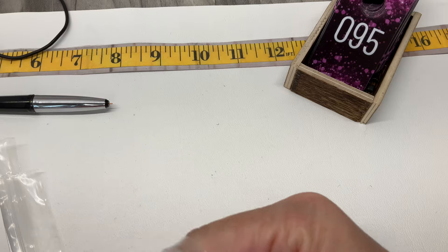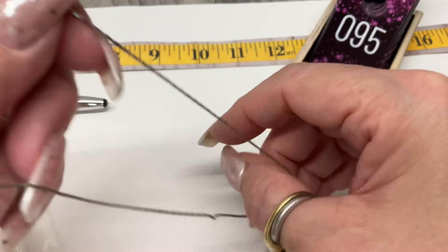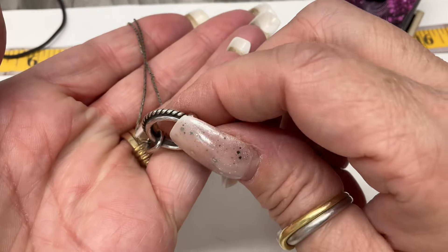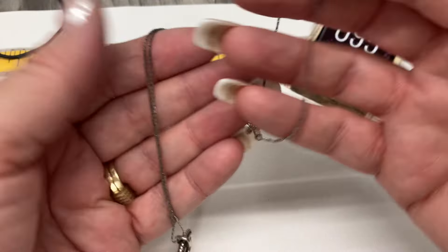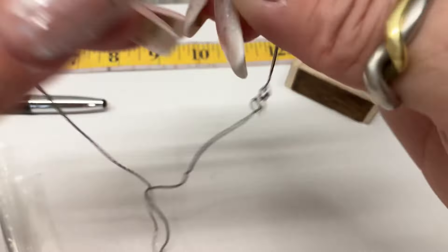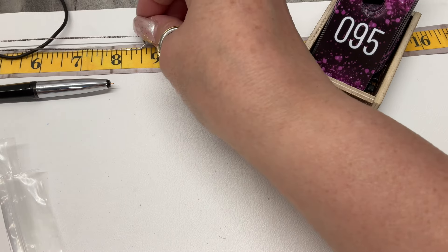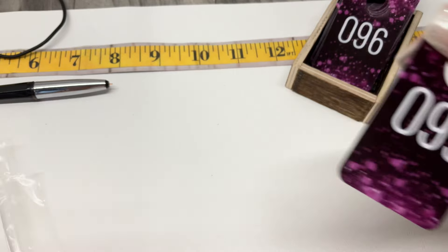I had to finish filming by 2 o'clock, and it was 1:55 with a little bit left so I finished at like 2:10. This is cute — it's almost like a little ring on a chain, super cute. Drop on this one is 8.5 inches — let's go $20 on that one too.